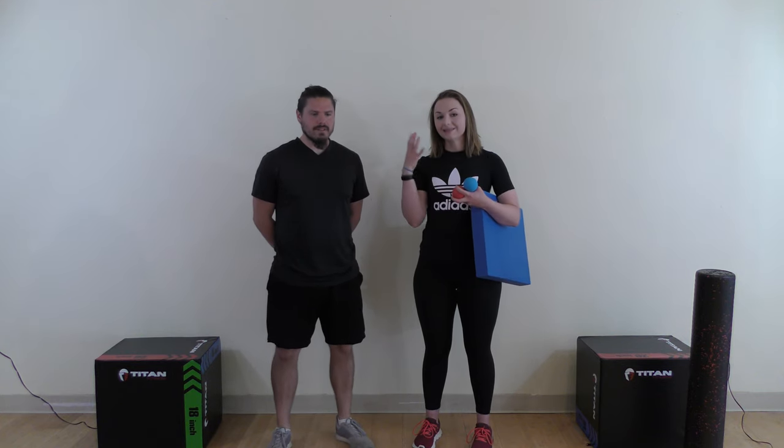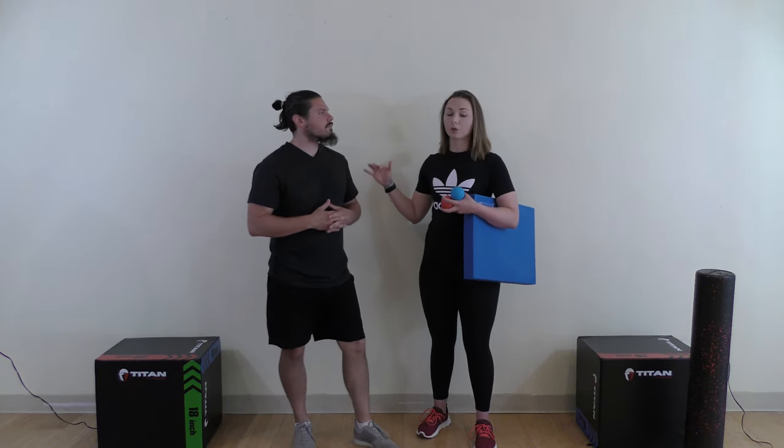Hey guys, welcome to Fire and Ice Wellness YouTube Edition. I am Tata, and this is Michael. In today's video we are going to be discussing the neck and the upper kinetic chain. This is tied to a blog post on our website, and we wanted to show you some of the moves from that blog to help release tension. For this video, we are going to be discussing purely the upper kinetic chain.